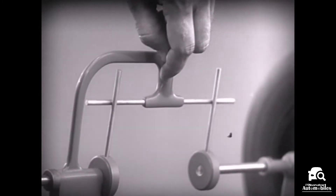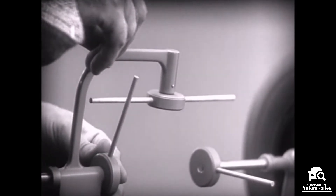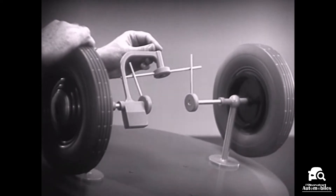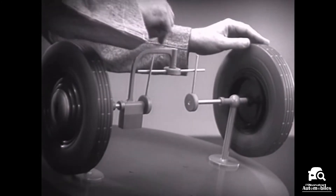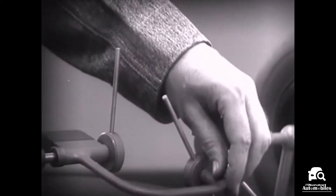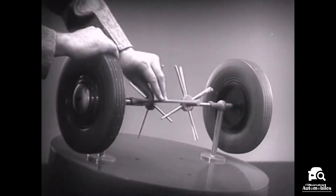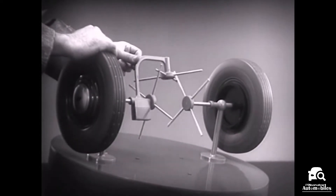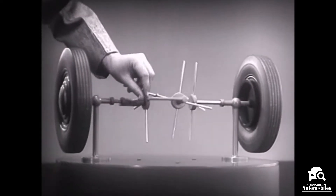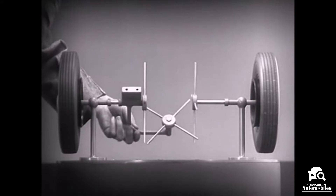Let's put this bar on a pivot so that it can swing in either direction. Now the bar can still turn both wheels at the same speed, and because it pivots, it lets one wheel turn even when the other is stopped. But if turned too far, the bar will swing around until it won't drive the spokes that turn either wheel. We need another crossbar and more spokes to carry on the job. When we stop one wheel, the crossbars will continue to push the spokes of the free wheel around. As long as both wheels are free to turn, the bars do not swing on their pivot and the wheels move at the same speed. Now we have the working principles of a differential.